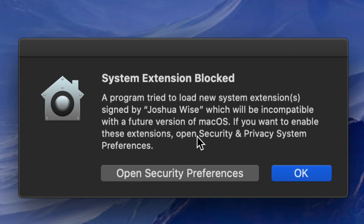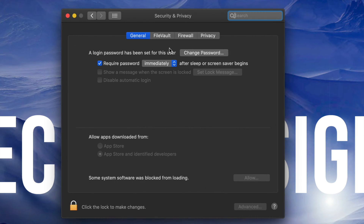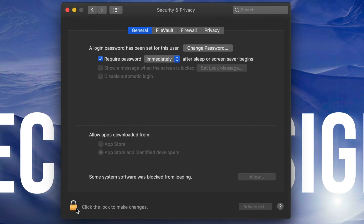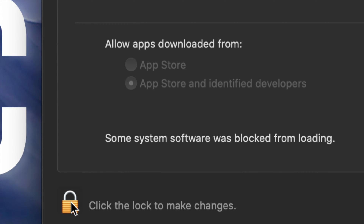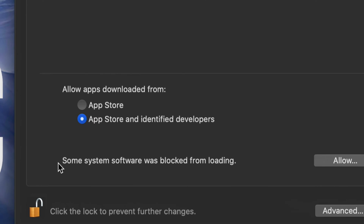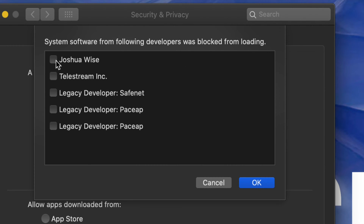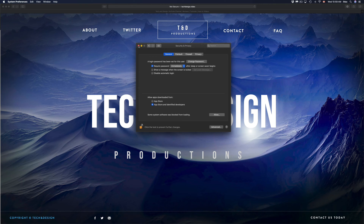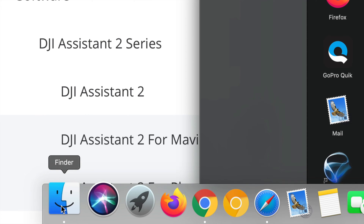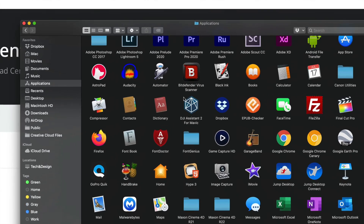Once your Mac restarts, you might see a notification. Open Security Preferences, and the Security and Privacy window will pop up. On the bottom left, click 'Click to Unlock,' enter your password, and click Unlock. Allow the blocked system software — it may list something like 'Joshua Wise' — just click Allow and then OK. Now open Finder from the bottom of your screen, go to Applications, and look for DJI.